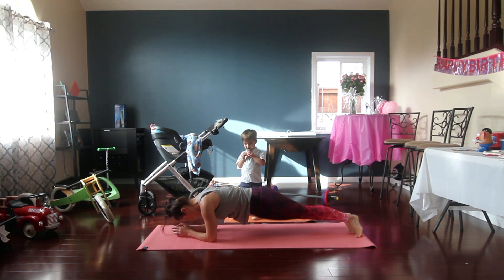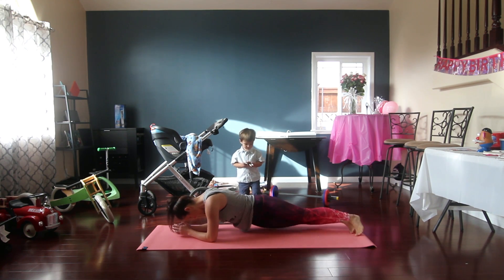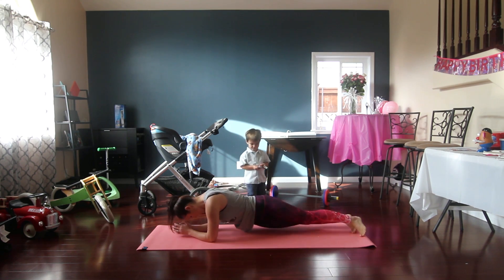We're going to go from side to side — 10, 9, 8, 7, 6, 5, 4, 3, 2, 1.